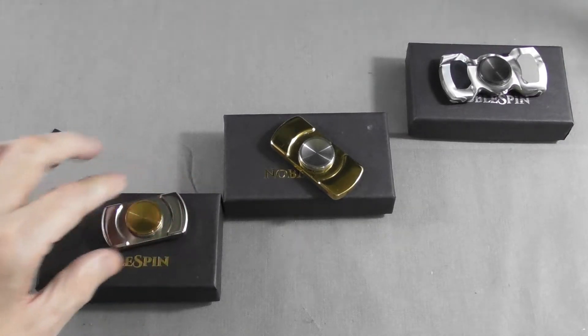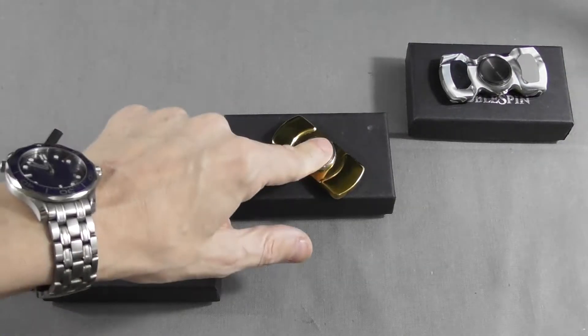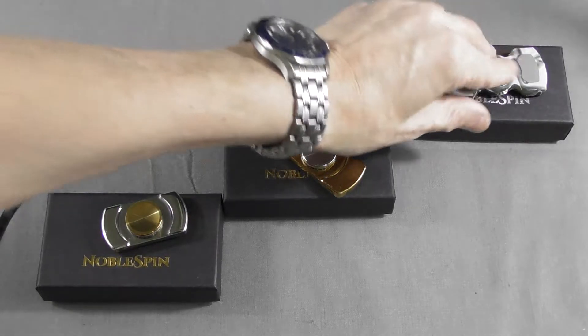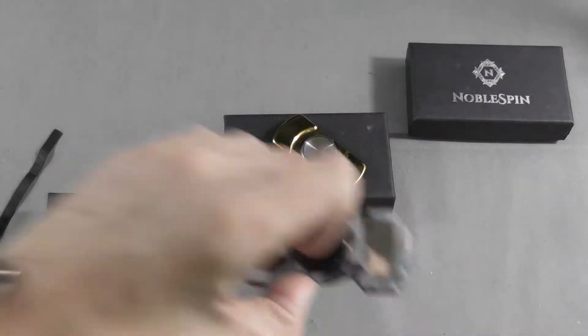We have here the Virtu, the Vantage, and one of their cheaper offerings, the Nebulus, which is an acrylic spinner with stainless steel weights. Let's talk about this one first.